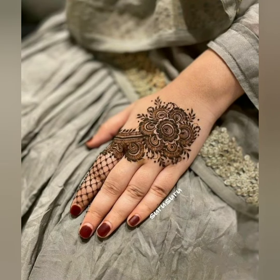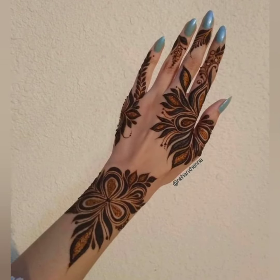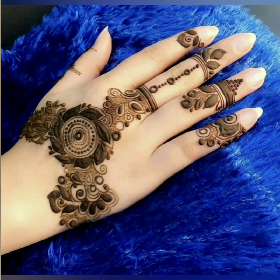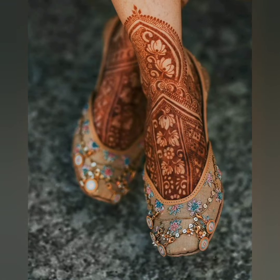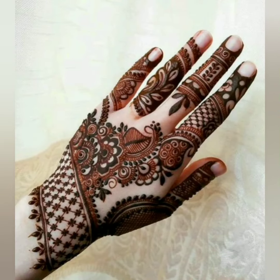If you like this design, please subscribe to my channel. Press the bell icon so that you can see my videos. Don't forget to like and subscribe so you won't miss the next video.